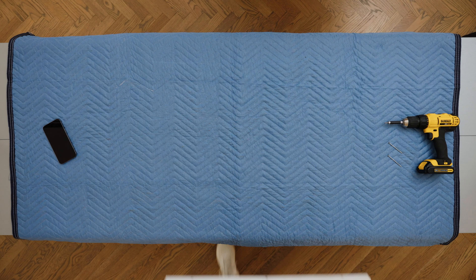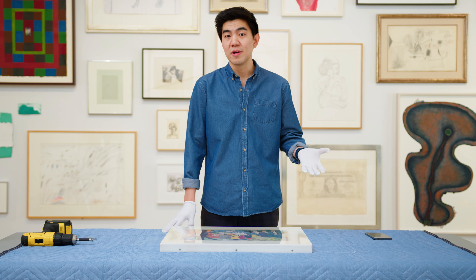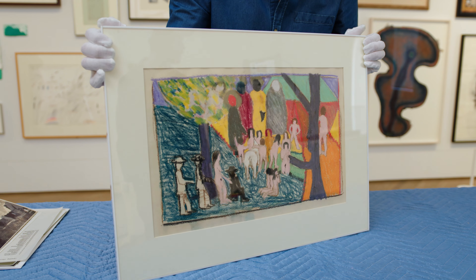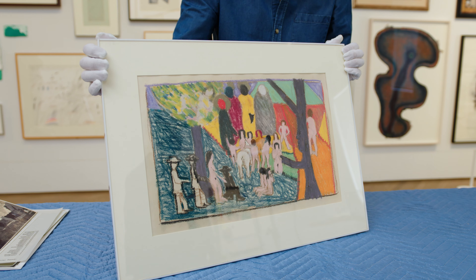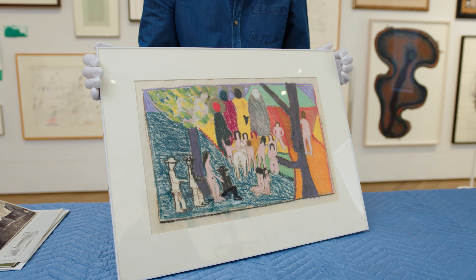Really vivid blues, oranges, these reds over here. Something you'll learn if you read more into his work is that he's very inspired by jazz. When I go to a jazz club or when I go to a music festival, I do get that sense of liveliness, the rhythm that I'm finding in his work, but of course also the lights that you might experience in those kinds of environments.